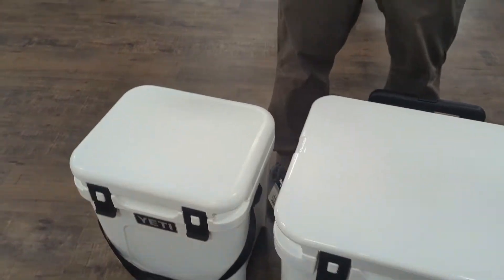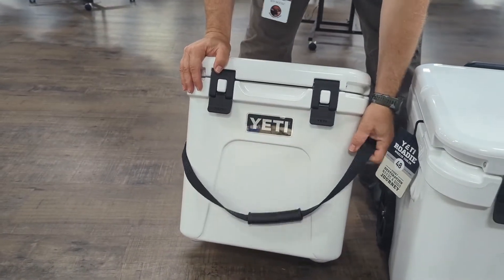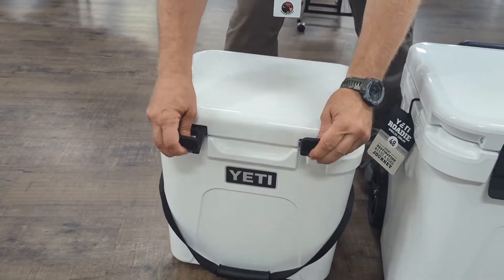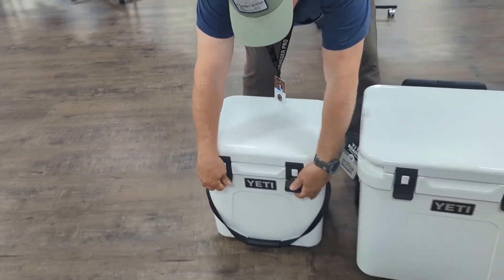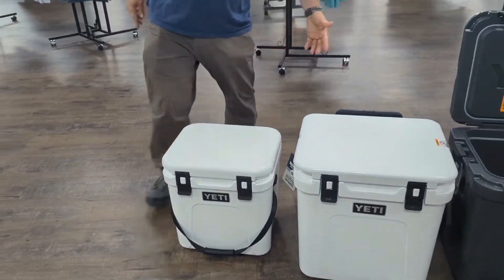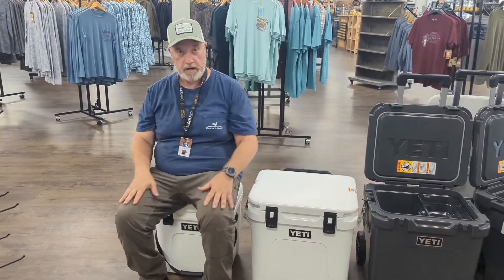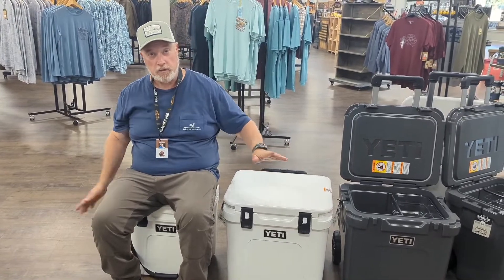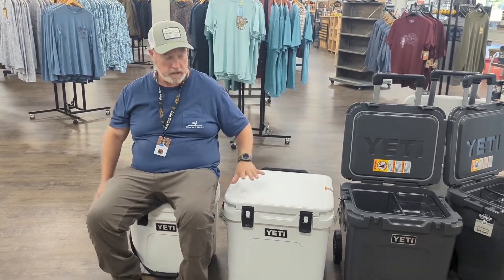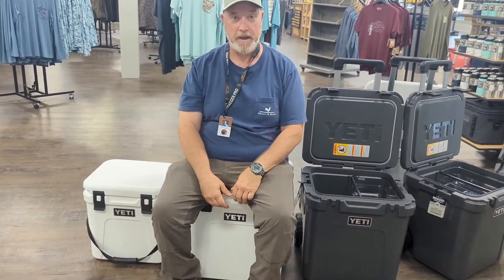This is the Roadie 24 that we're familiar with — new handle design, new latch design, and taller design. The nice thing we like about these coolers is they're so sturdy that we can sit on them. Great seat height. Now we're stepping up to the Roadie 48 — twice the size, and it's an even better seat height. The less we have to stand up, the better.